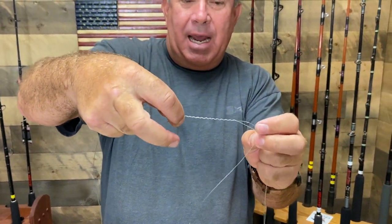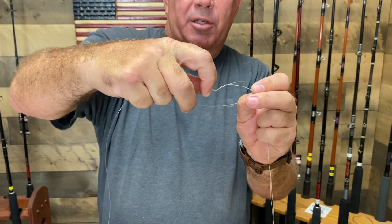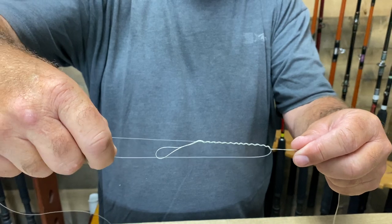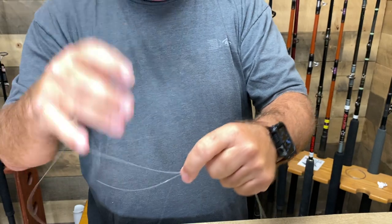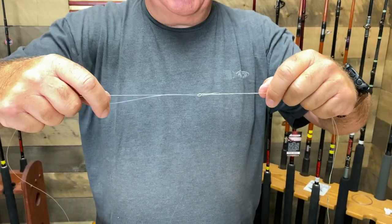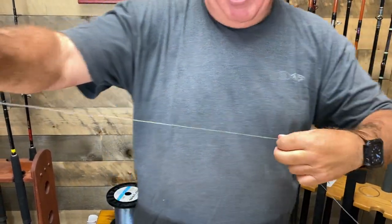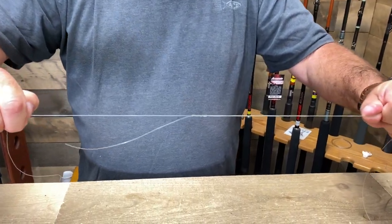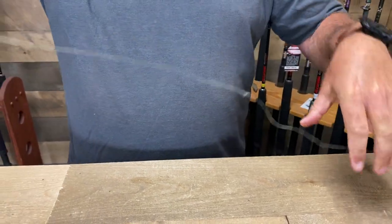You're going to take the tag end of your leader and go through that loop. I just went through that loop — I'm going to grab the tag end right here and start pulling down. Now I'm going to wet this and start pulling down on the leader, keeping my bimini straight as I pull down.